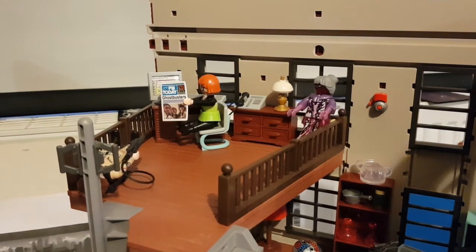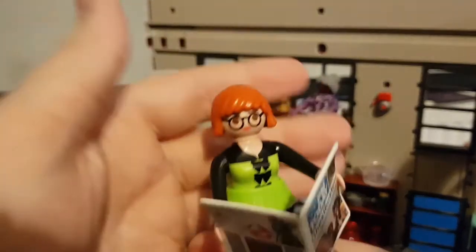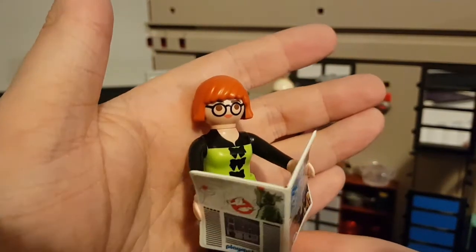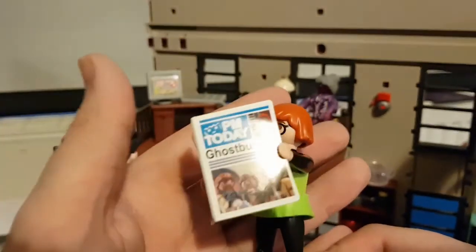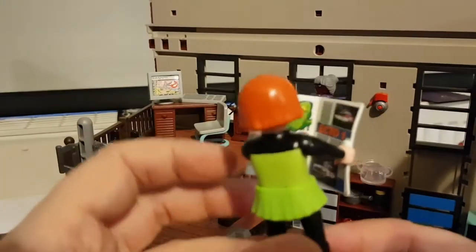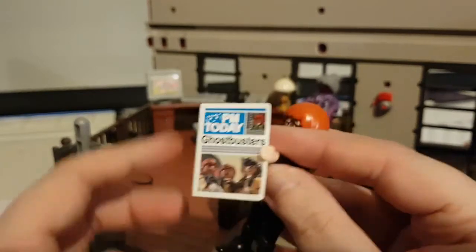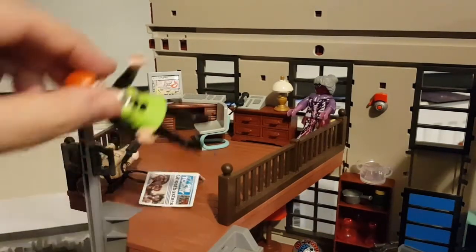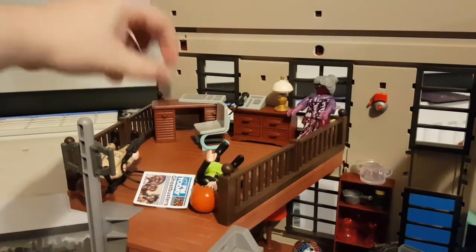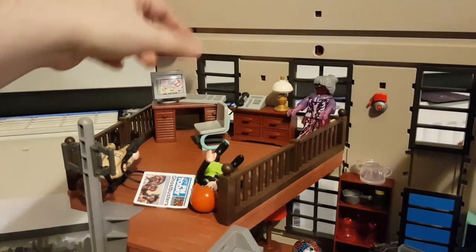Let's talk about Janine. She's modeled after her Ghostbusters 2 look, which is a bit weird since the whole set is modeled after Ghostbusters 1 — but her Ghostbusters 2 look is probably more visually striking for a toy. She's reading a newspaper here, which is a Playmobil version of the newspaper from the movie montage — it's actually pretty detailed. She's also got her desk with a computer, and you can even see it's got a little map showing the Ghostbusters their next job. There's also a phone you can take off the receiver.